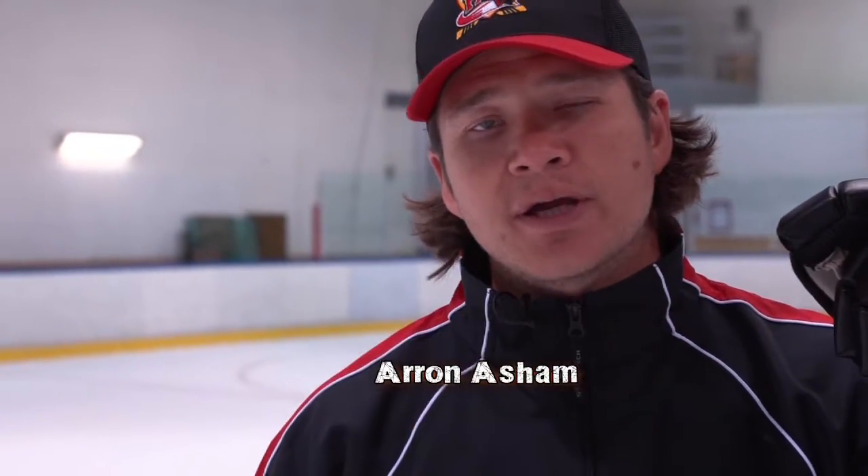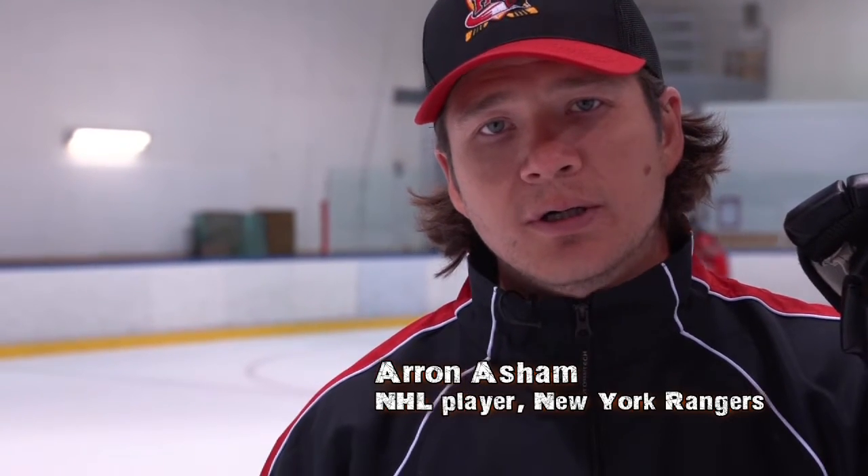Hi, I'm Aaron Asham. I'm going to be showing the kids a drill today. It's a one-on-one drill. The focus on the drill is for the D-man to get good gaps and the forwards to come with speed.